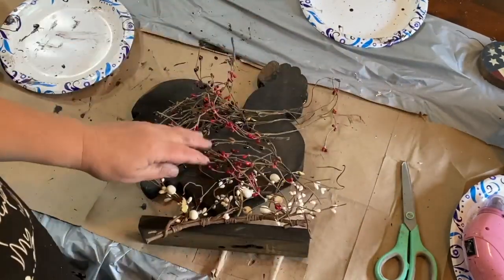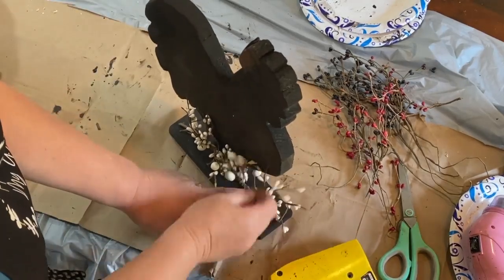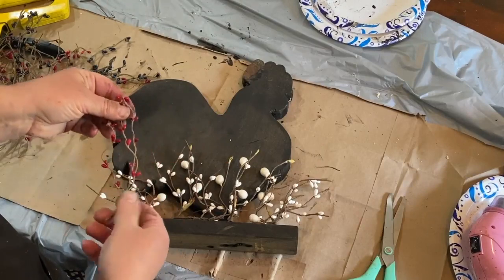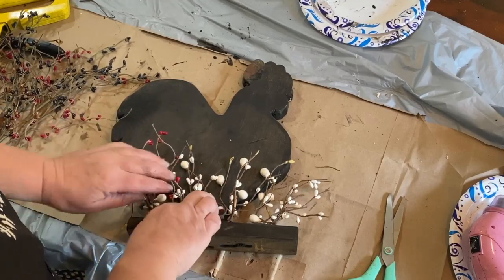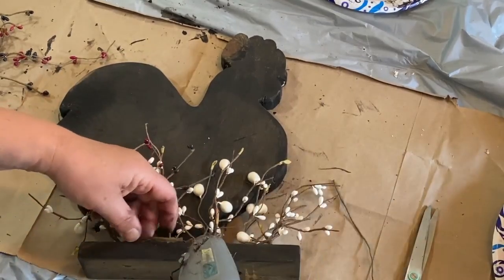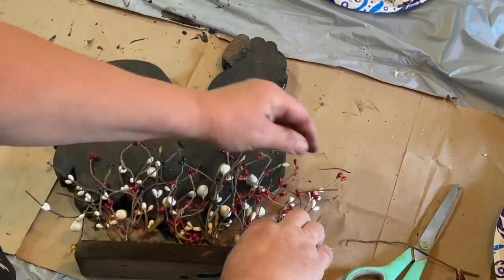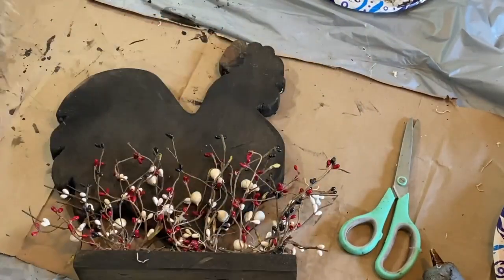I went through my stash of pit berries and tried to find some patriotic colors - red, whites, and blues. I found a candle ring and just cut it so it would open up flat and I'm stapling it to the bottom of the board stand. Then I start building with my pit berries, putting in the red color, and hot gluing them in because it's easier than using a staple gun. I fluff it up and check to make sure I've got enough where I want it.